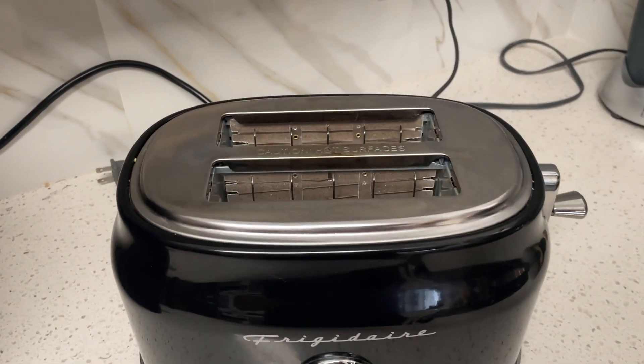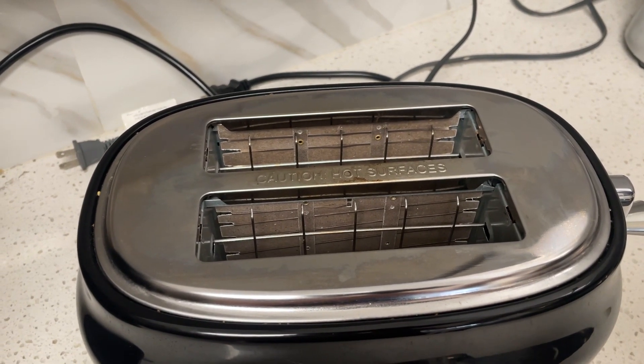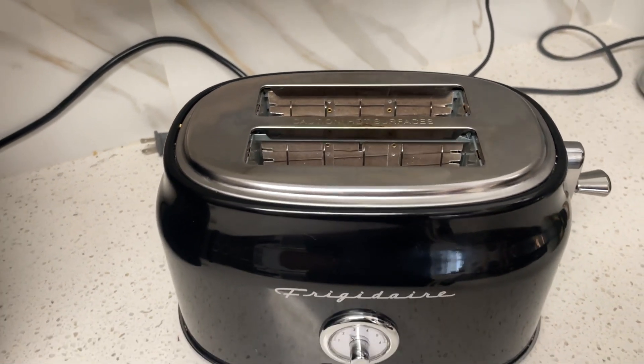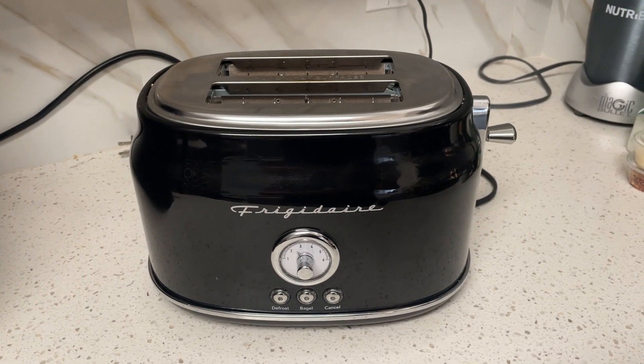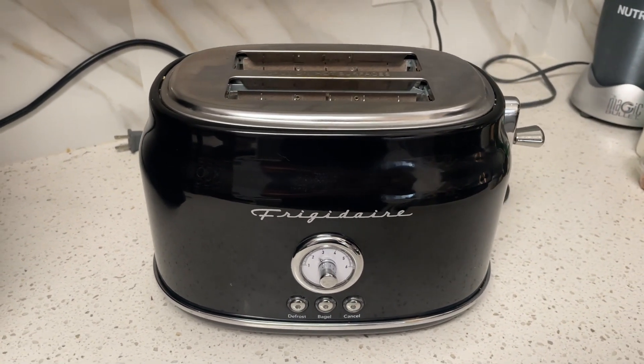It does have extra wide openings in the top, so if you have a thicker piece of toast — maybe something like Texas toast — it will fit in here no problem. I've had this for a year and haven't had a single issue with it, so if you are looking for a unique toaster, this is one I would definitely recommend.